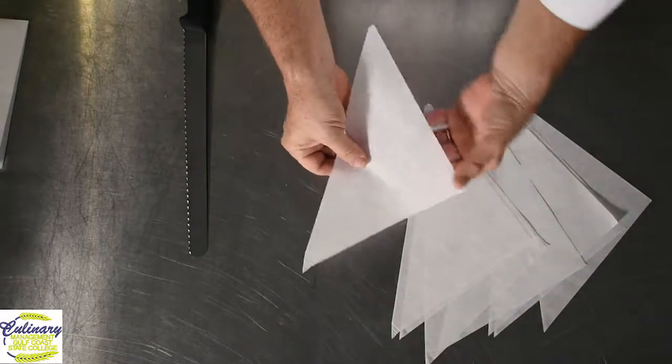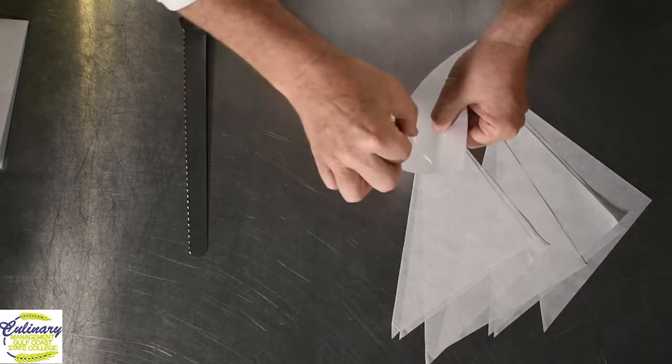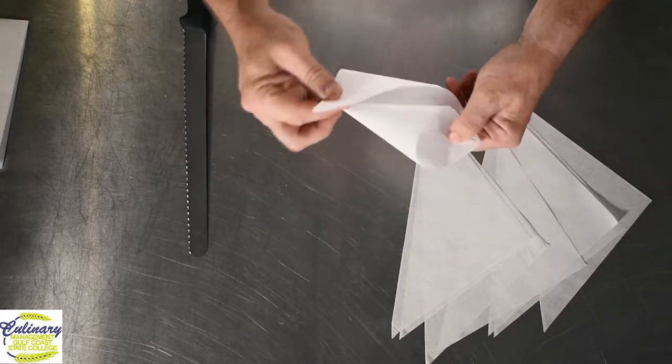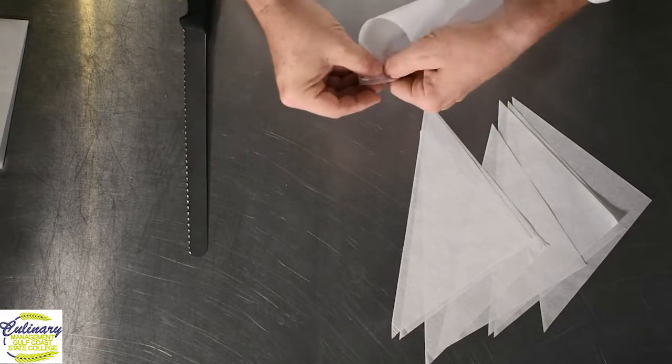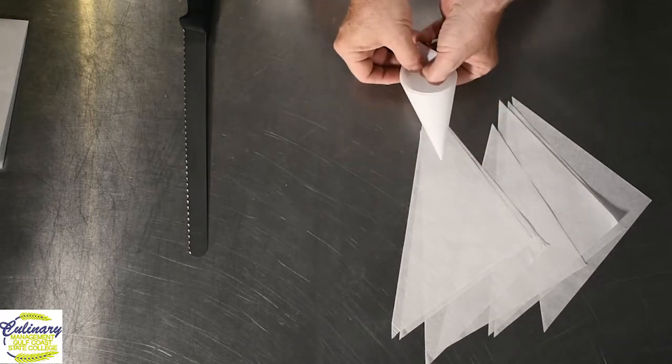When you're taking your paper cone, you're going to hold it — I typically will hold it with the point out and fold the paper up like a little cone. Bring the other side around until all three corners meet. Once all three corners meet, you automatically have a cone.